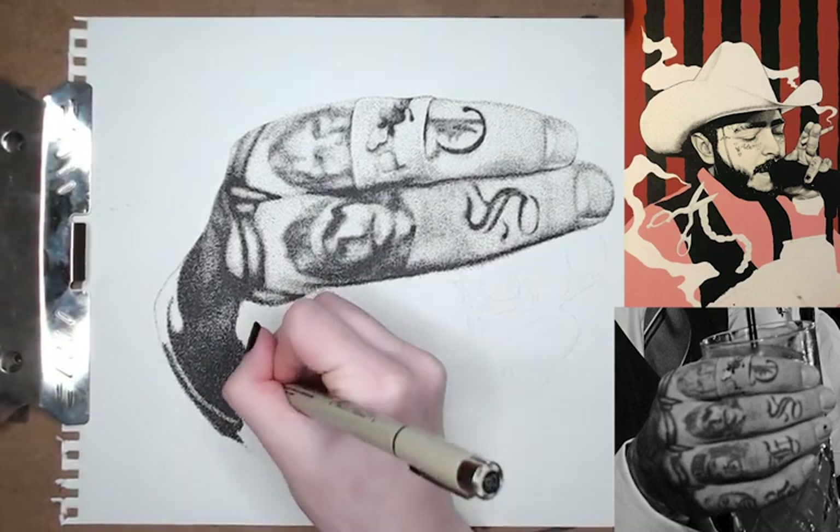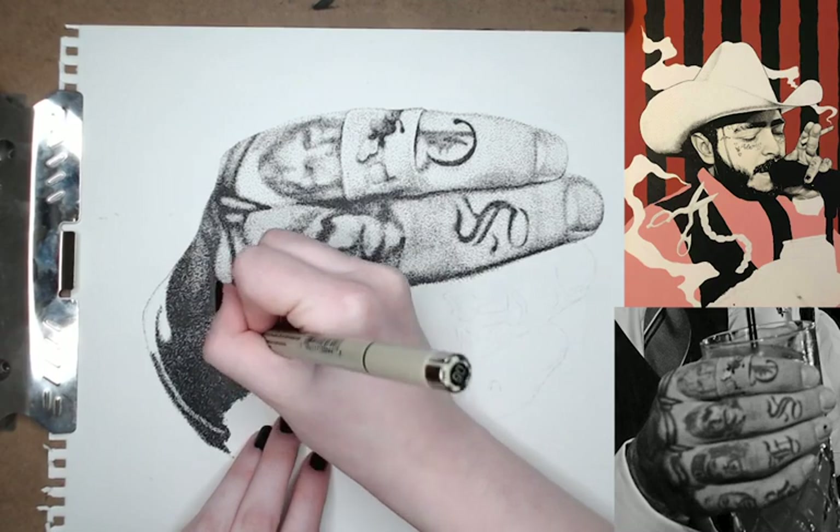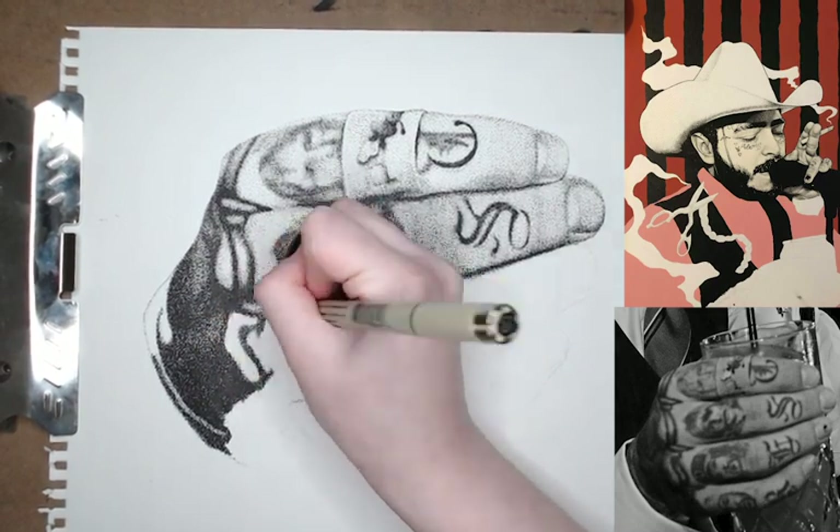And you can see later in my painting there are areas that are solid black, and that's mostly in his beard, his vest, and his eyebrows.